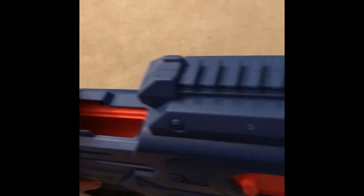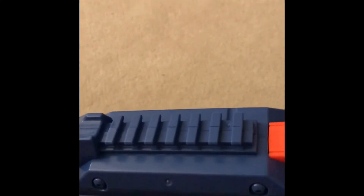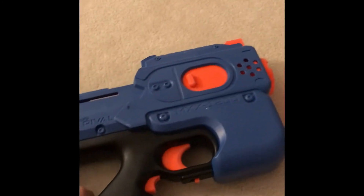Rival style rail up here if you want to mount your Rival red dot. Honestly, it's not really worth it to buy one — just get a fake one off eBay probably.